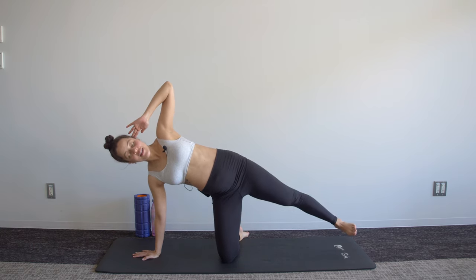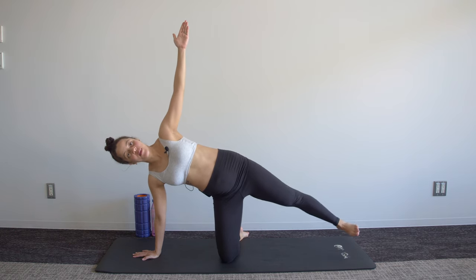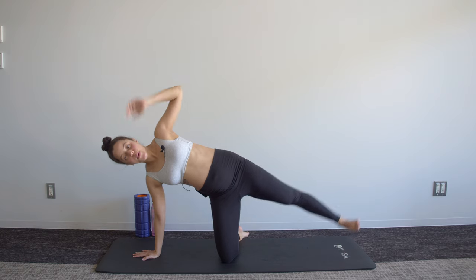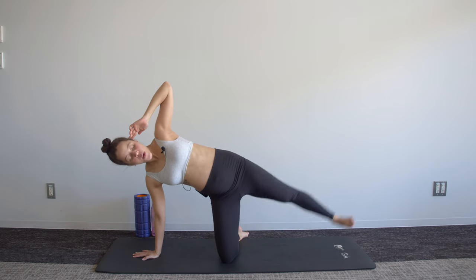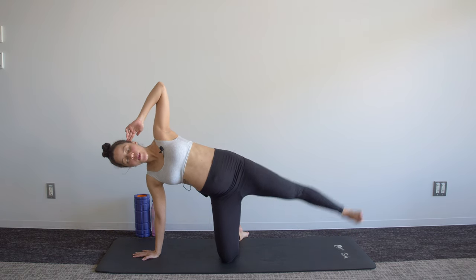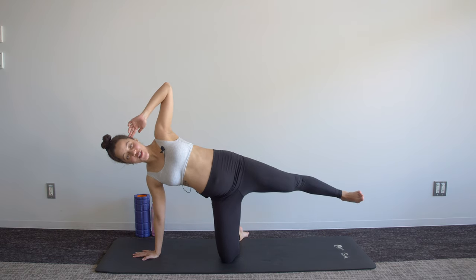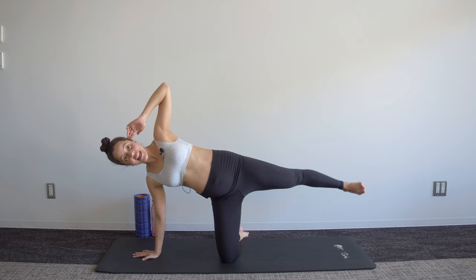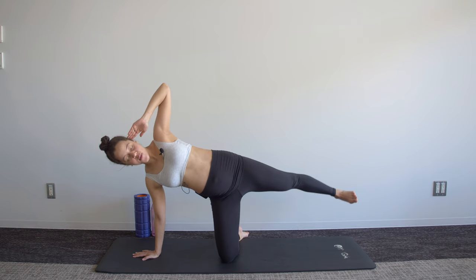That top hand can be wherever you're comfortable with it. Just three more of these, two, one — hold the last one at the top.